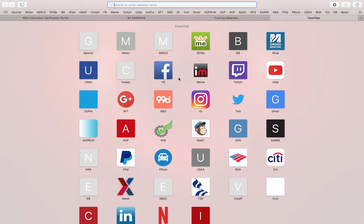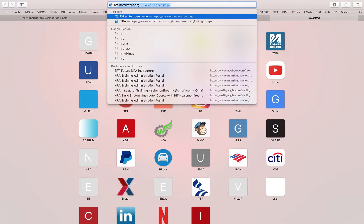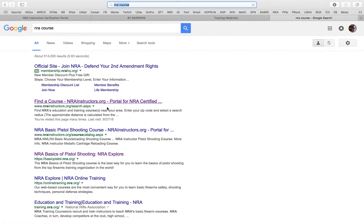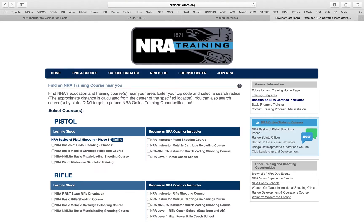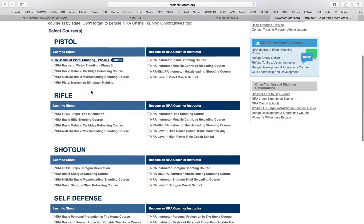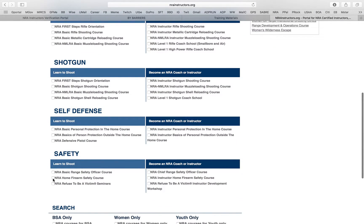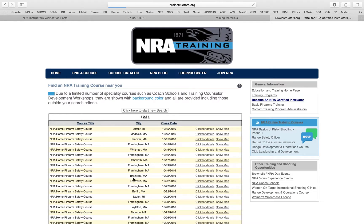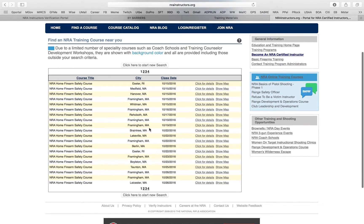You've also asked how to see what your students see when they log on. I'm going to go to NRA Courses, Google 'find an NRA course.' When a student comes here they say, 'I want to sign up for Home Firearm Safety.' They enter their zip code — say 02777 — and say they want to train within 50 miles of home. These are all the classes showing up for Home Firearm Safety. This is what your student is looking at when searching for classes.